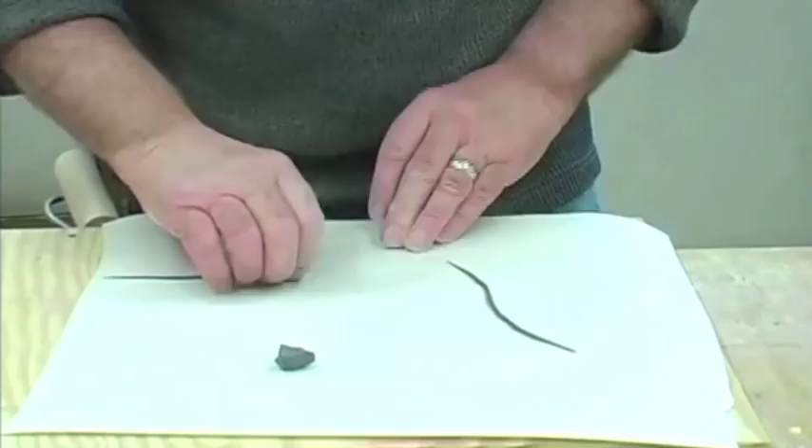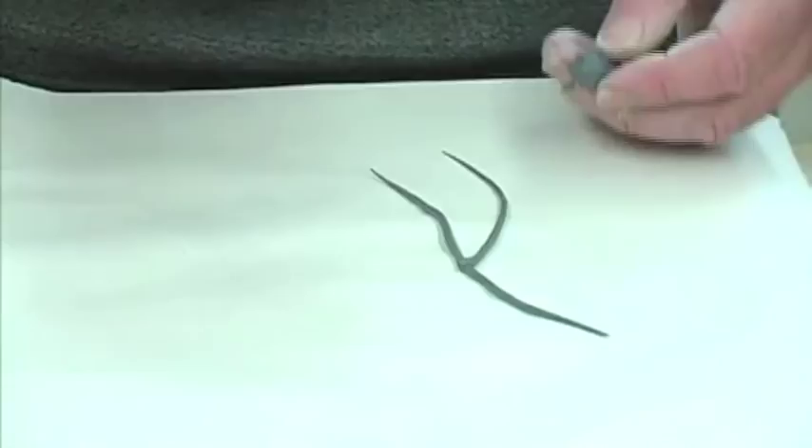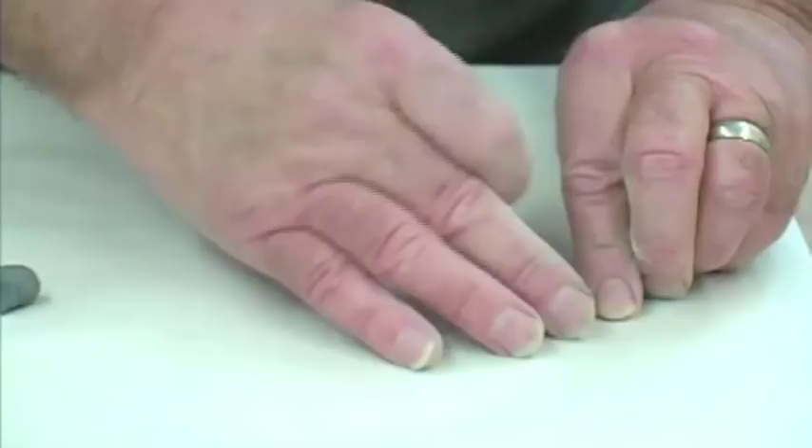Now I'm beginning to use the color clay. This is one of the techniques of inlaying color clay. I roll out a very thin coil that's tapered on both ends, and this is how I do my inlaid figures.